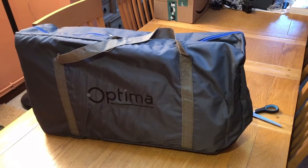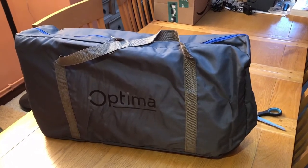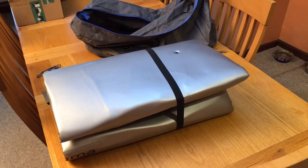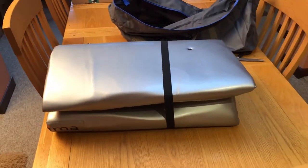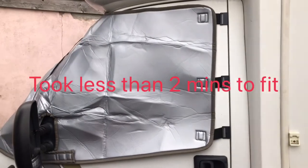In the box was quite a nice bag that it comes in. Have a look inside now. The bag has an elastic thing around it. Looks good quality so far.